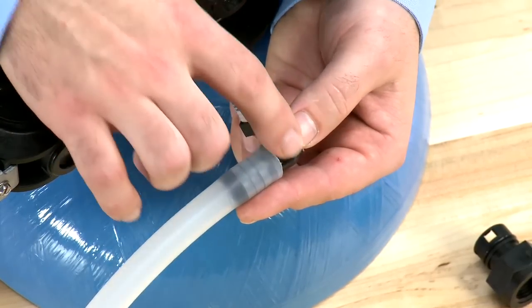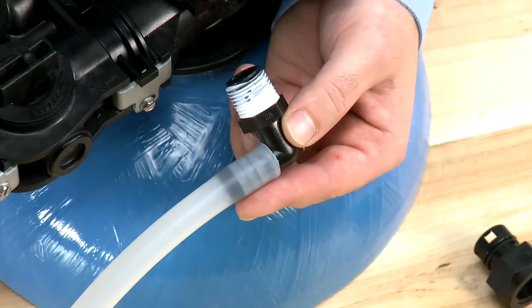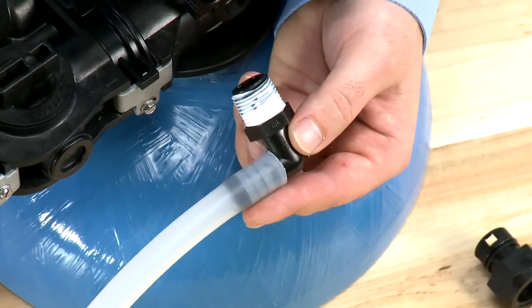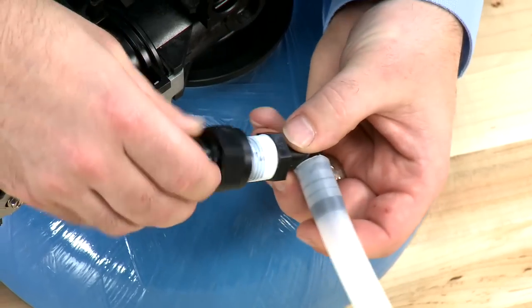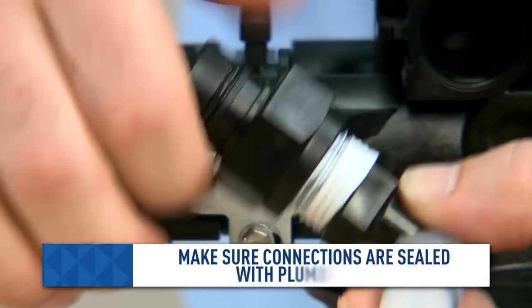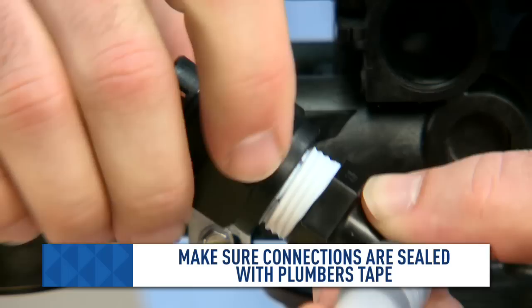If we do not get full flow through, we would want to replace any components that are not able to be cleaned with warm water. When reassembling, we want to make sure that all connections are airtight by using plumber's tape on any threaded connections.